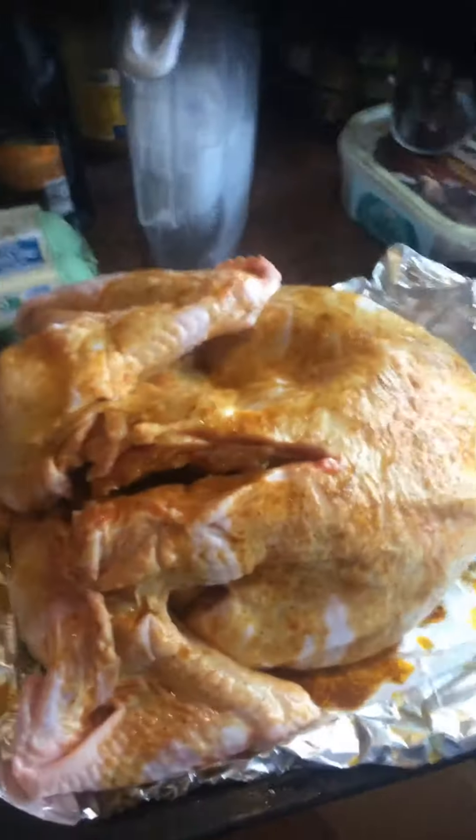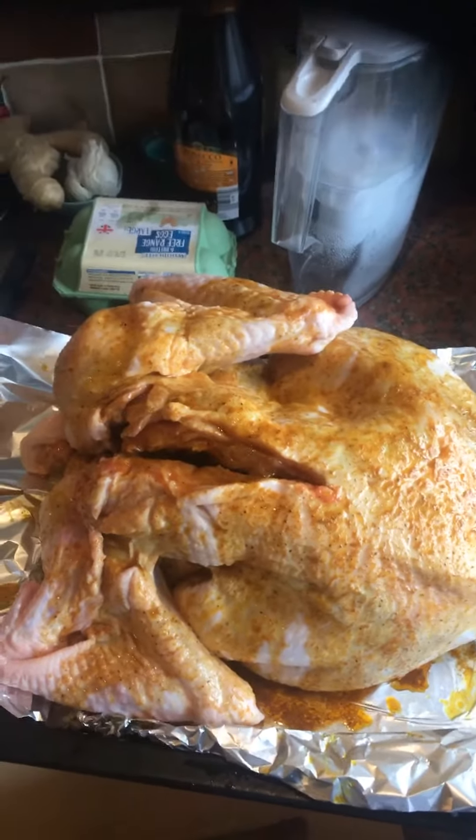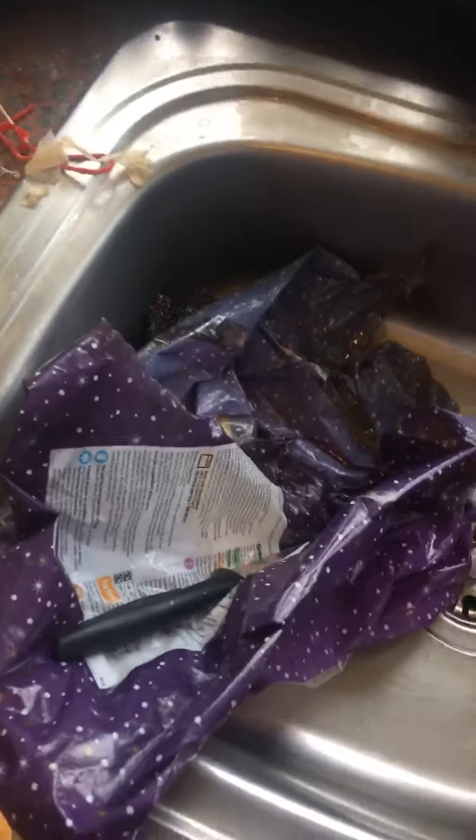Welcome to my YouTube channel. In this video I'm going to show you how to prepare a Christmas turkey. I've bought a turkey from Sainsbury's, six kilograms, and I've also got some mixed curry powder and Jack seasoning.